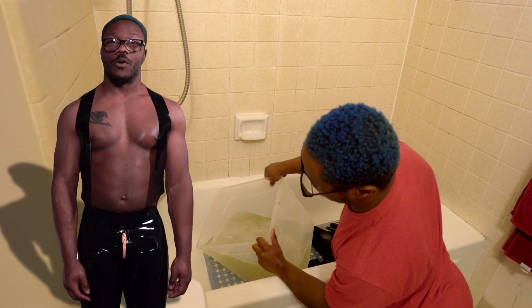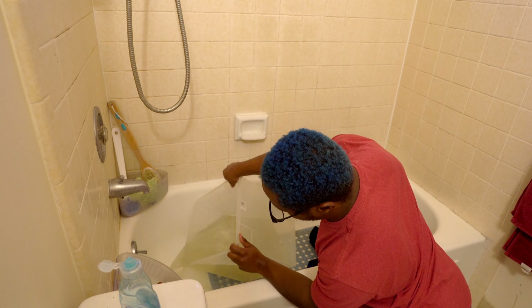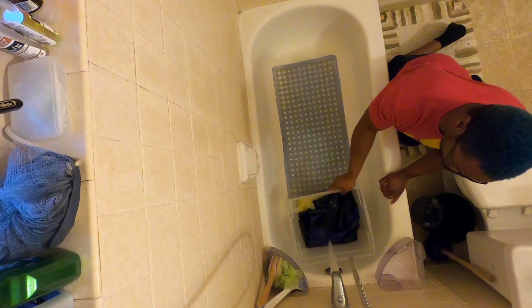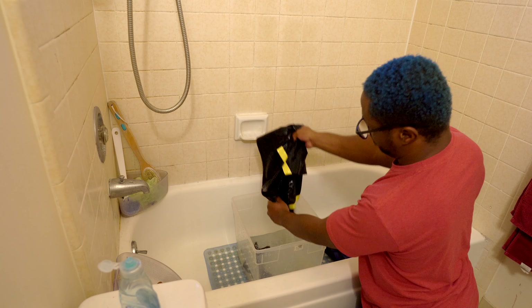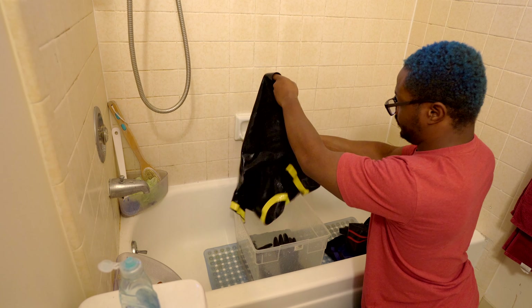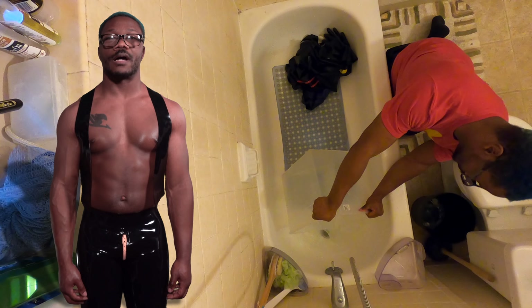Next, remove the garment from the soapy water. Discard the soapy water and refill the bucket with room temperature water to remove any excess water. Once your garment is clean, refill your bucket with new water.